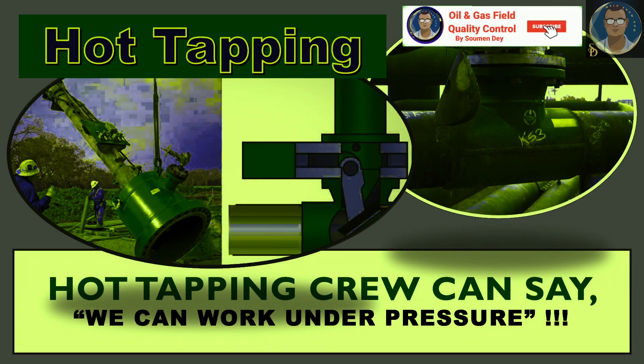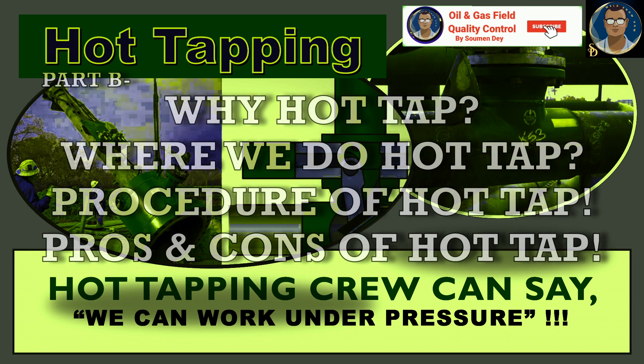Hello guys, hope all of you are doing well. This is Showman from Oil and Gas Field Quality Control. Today we have a very interesting subject — most of you may have never worked in this field, but I had a chance to work with hot tapping. This is our subject today, so let us start to discuss.